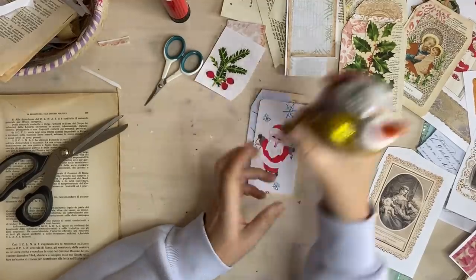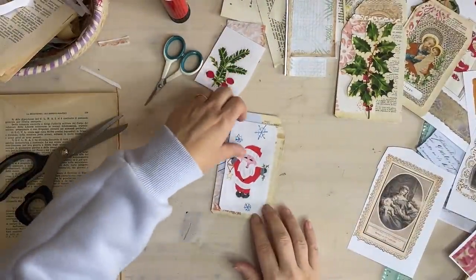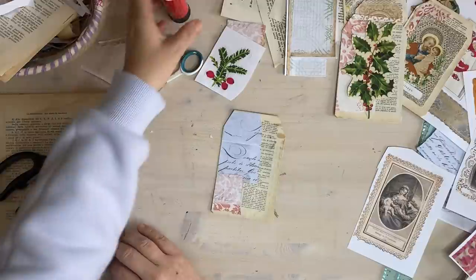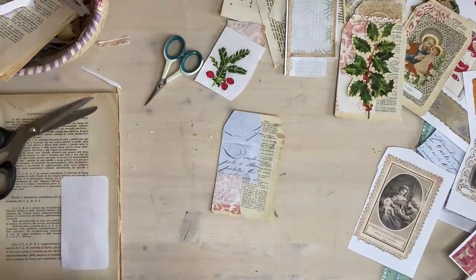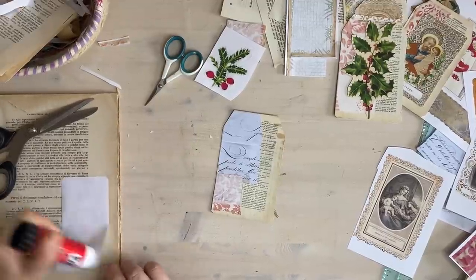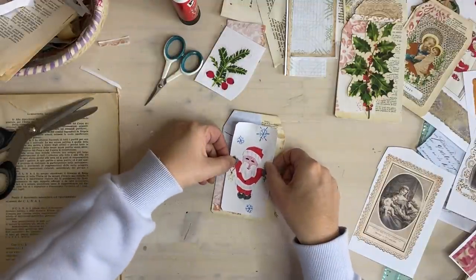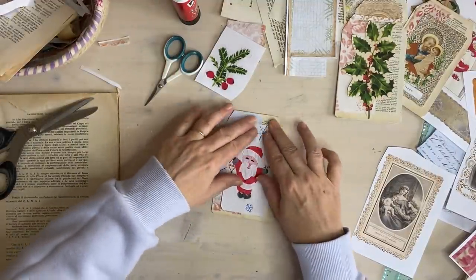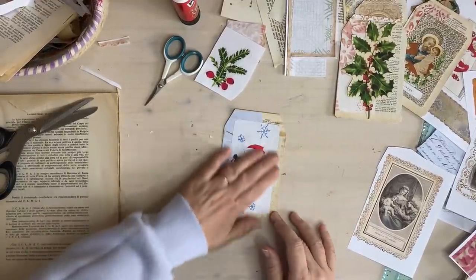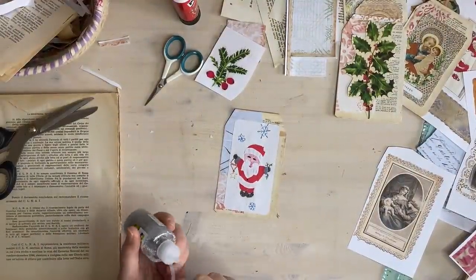So what we're going to do is glue this one on here. I've got my cheesecloth out just in case I wanted to add some texture behind something, but with Santa I don't think I do. What I might do with Santa is do a silver edge around him - let's see if this works, I haven't used this one.